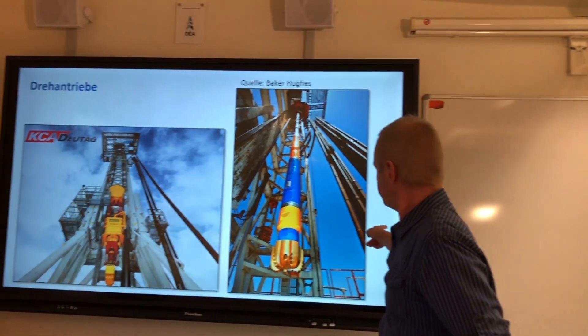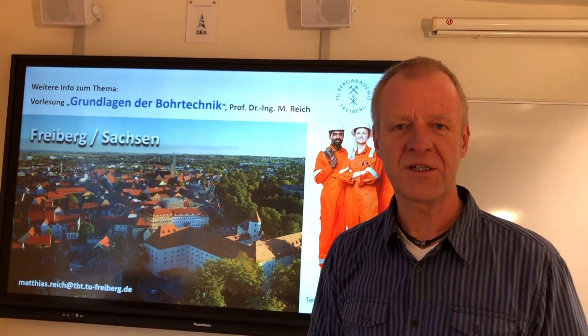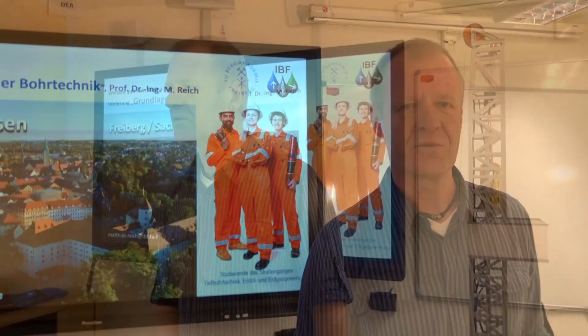Want to find out more? Come along to our lecture — Basics of Drilling Engineering. We're looking forward to seeing you all in Freiburg. Glück auf!